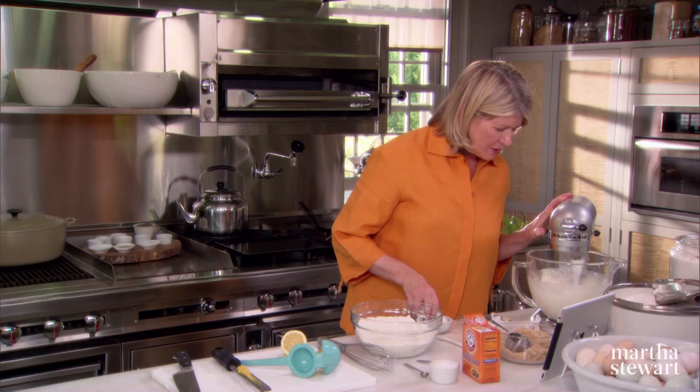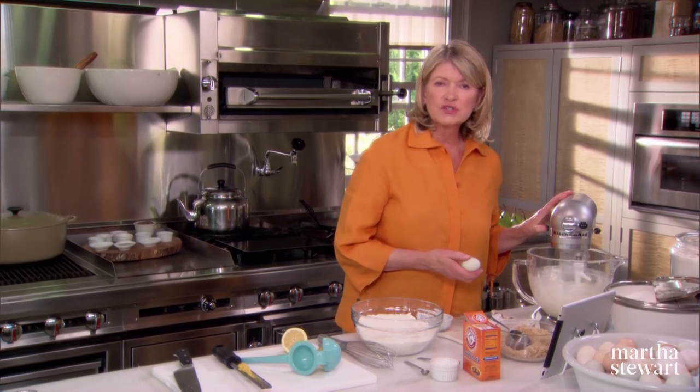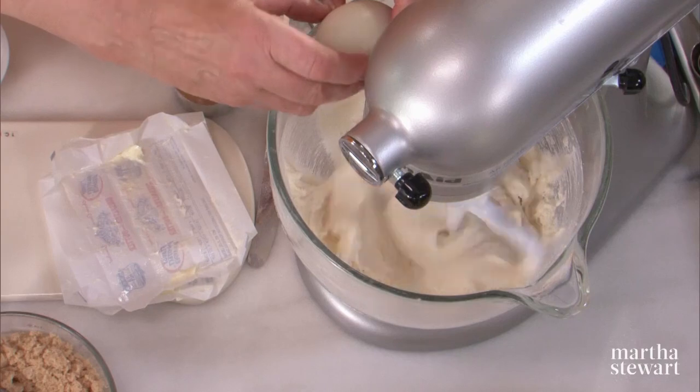As soon as the butter and sugar is creamy — and it is — you can add two whole eggs. Large eggs.